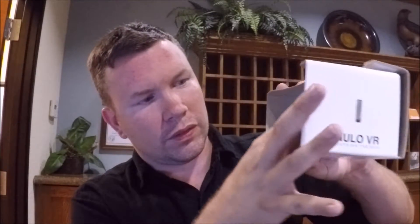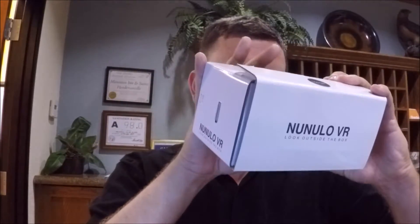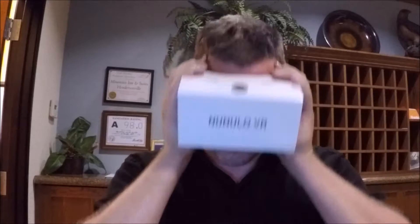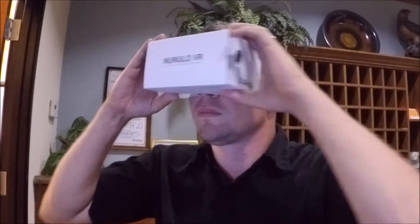The one thing that they do is you're able to adjust to your specific setup. So one thing I would do is bring that panel up just to here.